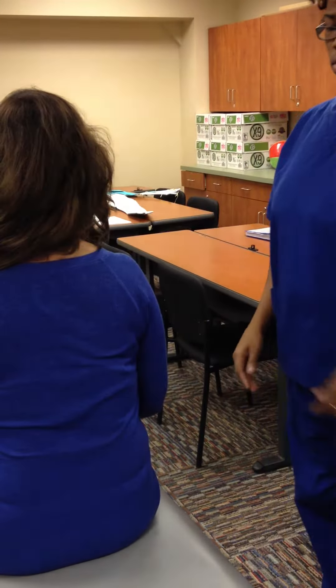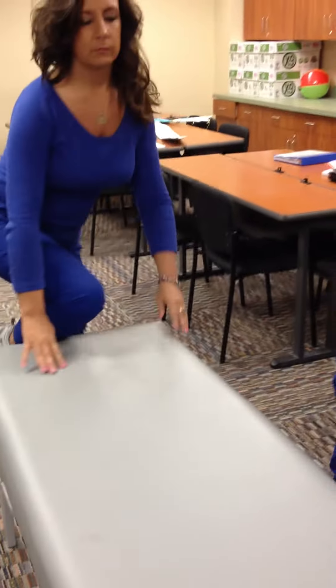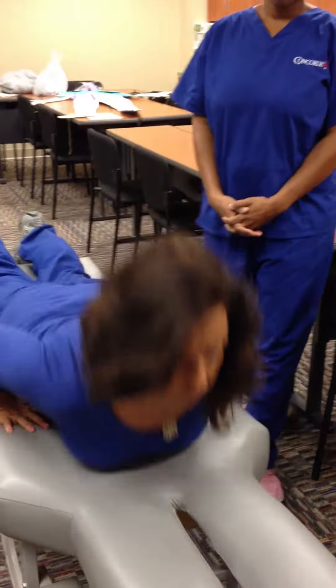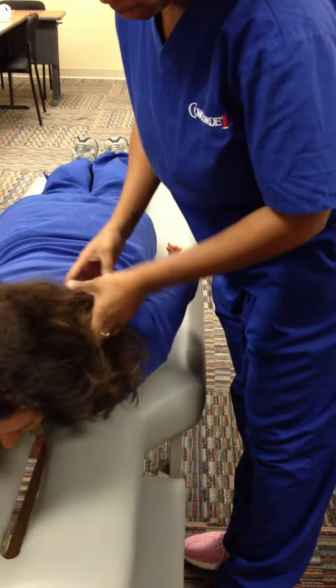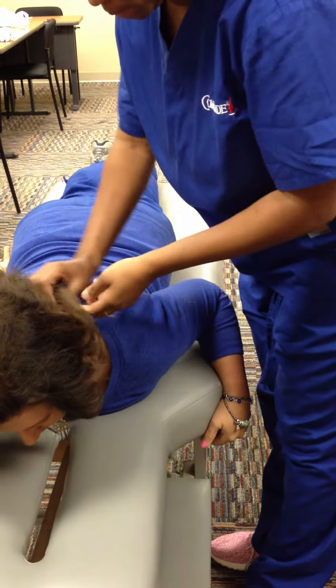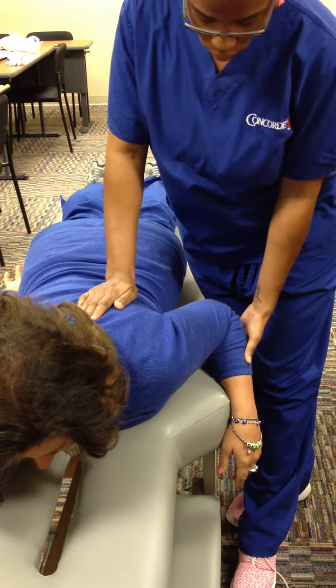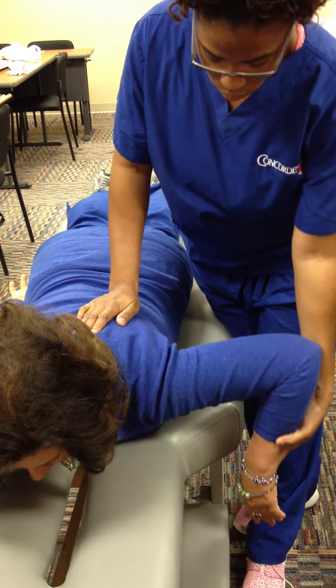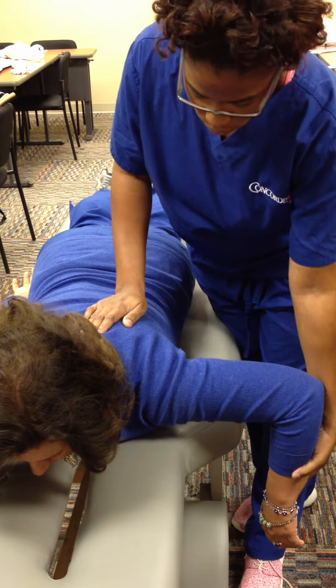Grade 3-: For muscle grades 3- to 5, the client is placed in the against-gravity position, which is the prone position. Ask the client to move shoulders back towards the midline. Grade 3-: more than 50% range of motion against gravity.